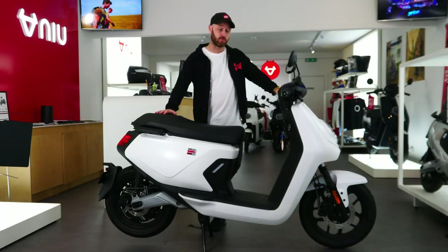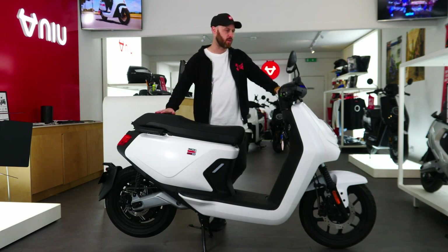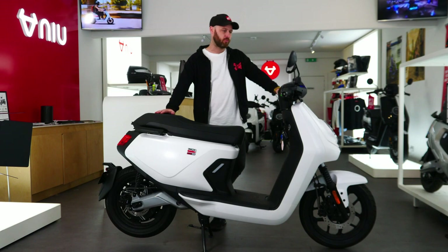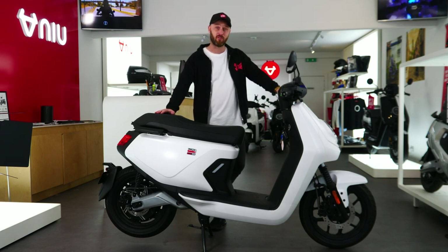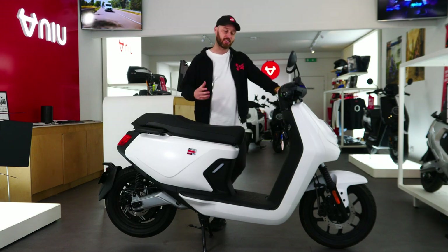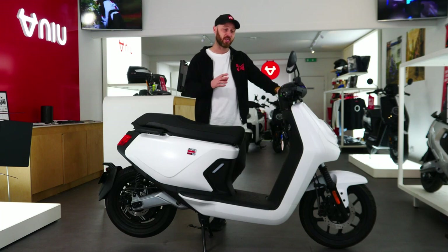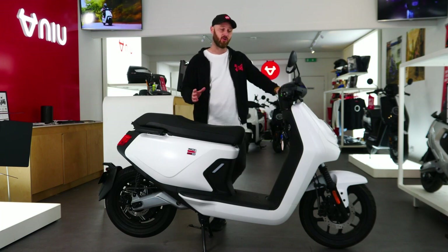So that's the specs — quite a lot to cover but I think we went through everything. If you're looking for a beast of a bike with speed, power, and acceleration, this is the model to go for. It does genuinely compete with any 125cc on the market.